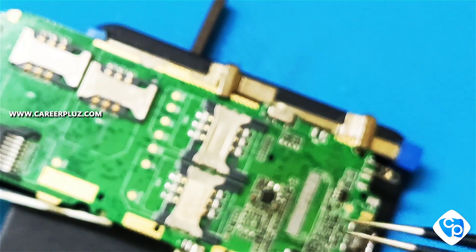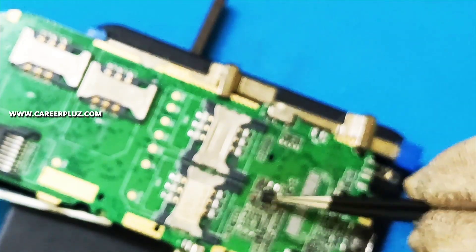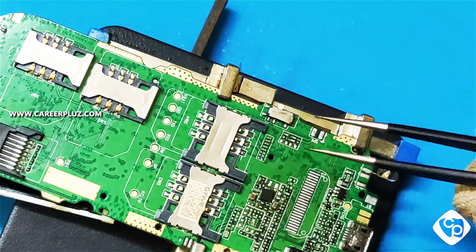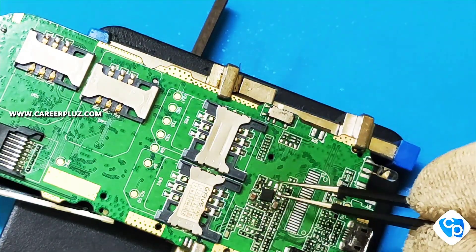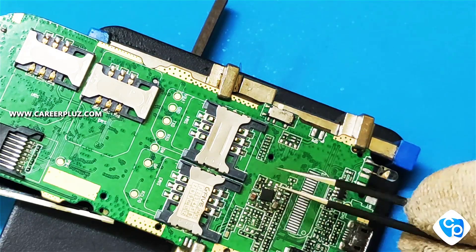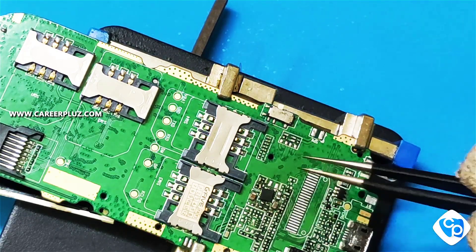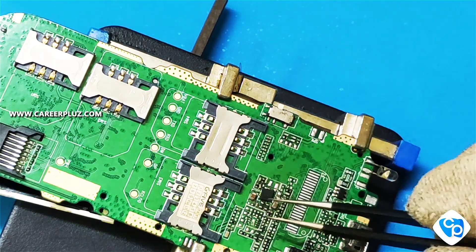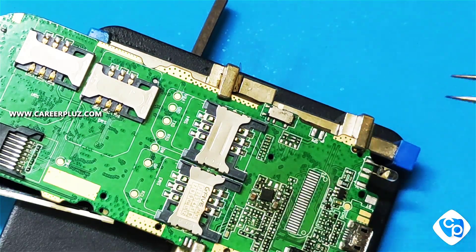If you are removing an IC, there will be a mark on the board for the IC. I am going to remove the IC now. They have given a mark so that while taking the IC, you should keep track of how you take it and fix it back in the same position. If you change the position, the pins on your board will be changed and the mobile will not power on.